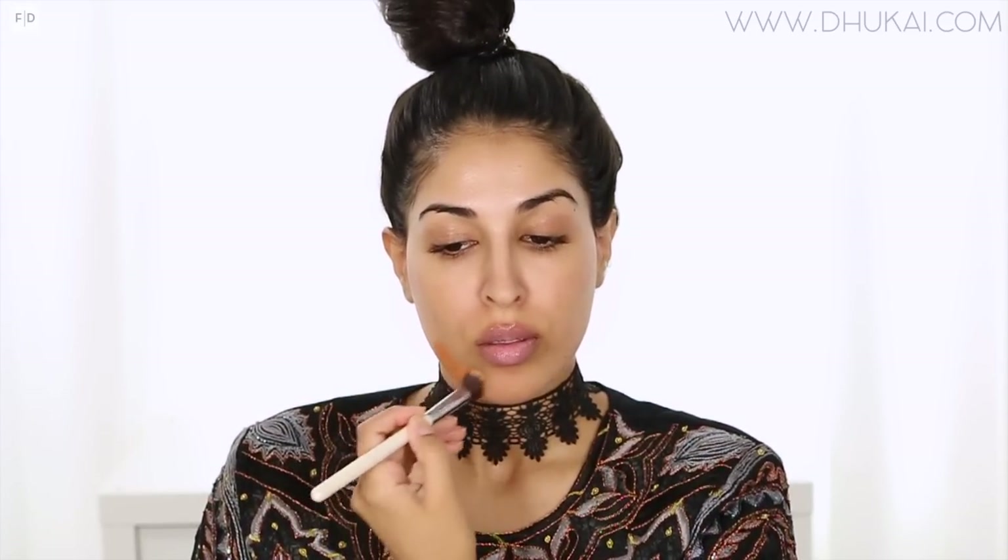Hey guys! Today's video is going to be on this makeup look right here. I was actually getting ready to go to a family party, and I thought I would film it since you guys get ready with me so much. So let's just go ahead and get started.